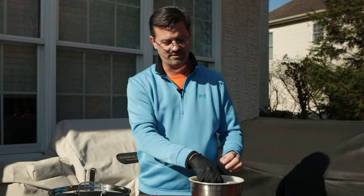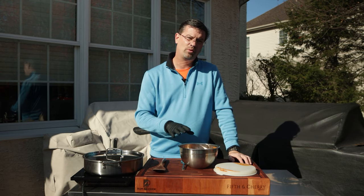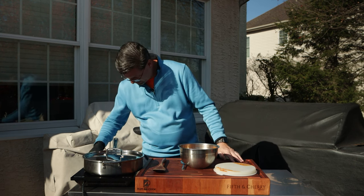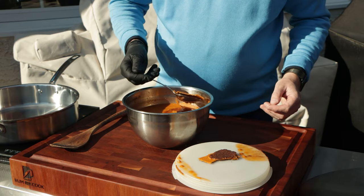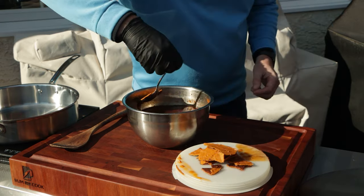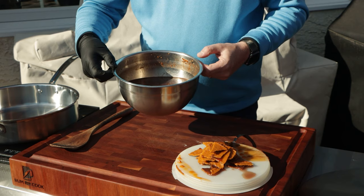What we have here is what our ribs braised in. I put this in the freezer for about 15 minutes before we started, but it's been in the fridge overnight for about 15 hours. All of our fat solids are sitting on top, so we're going to try and scoop this out. Just like that, we've gotten rid of all the fat.